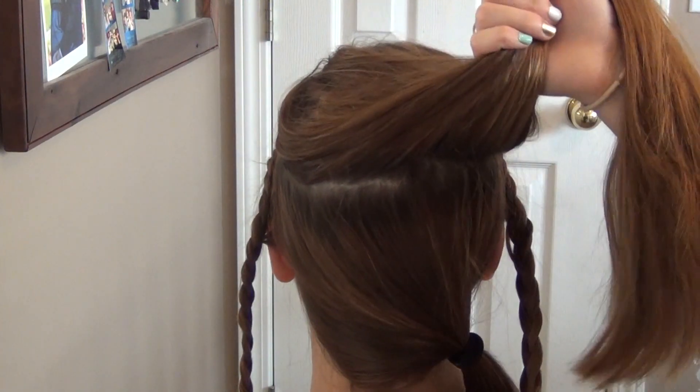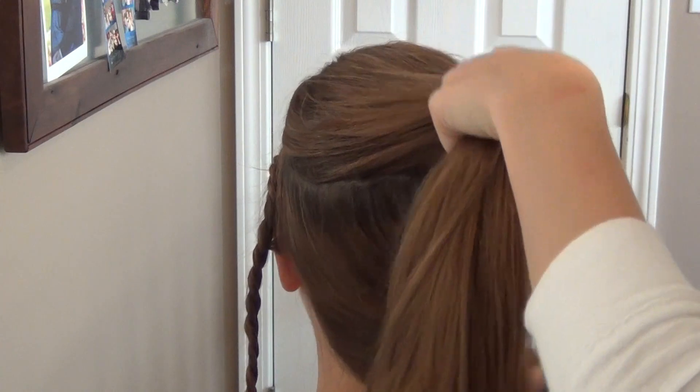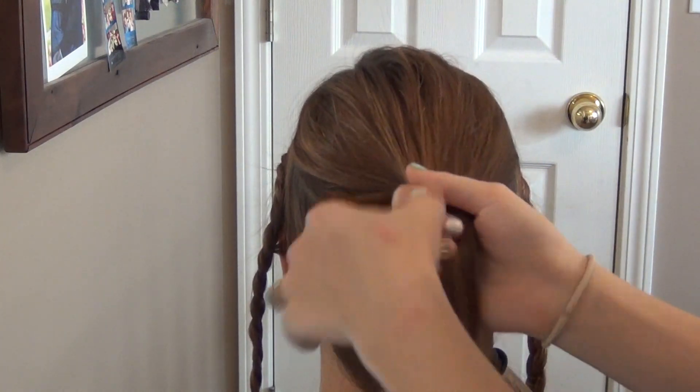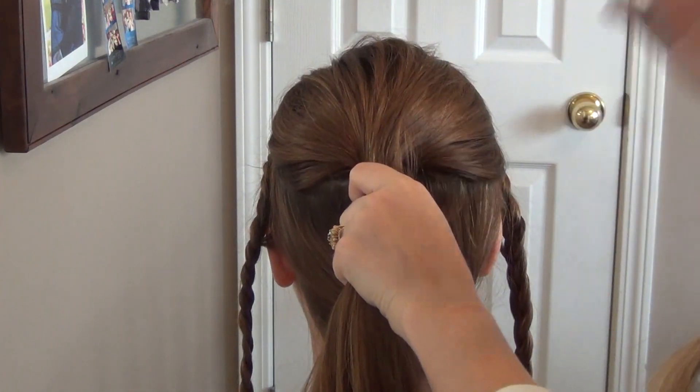Now I just parted her hair about the crown and the top of her head, and then I just took the bottom and swept it up to the front. You're going to tease this section and then I'm going to place it with some bobby pins or a rubber band.